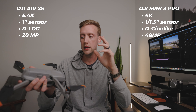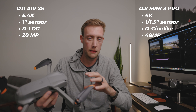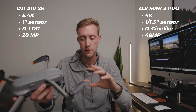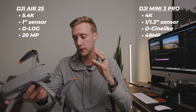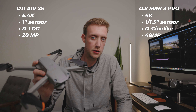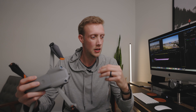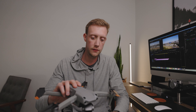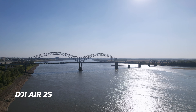The Air 2S has a larger sensor and larger resolution at 5.4K versus just 4K on the Mini 3 Pro, and that does make a difference in the footage. The footage out of the Air 2S is ultimately going to be better because it just has better specs. But if that's not a huge deal to you, the Mini 3 Pro has great footage. I went down to the Mississippi River here in Memphis to compare both on a sunny day around 3:30 in the afternoon.